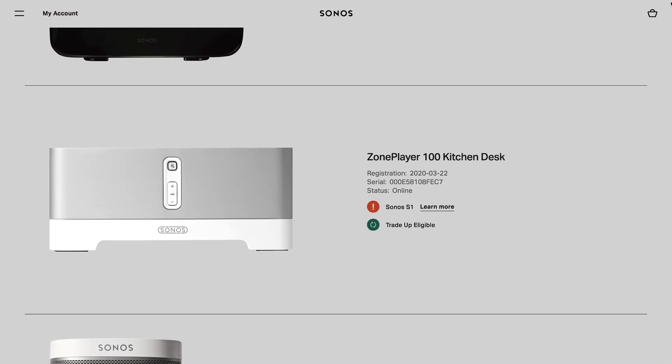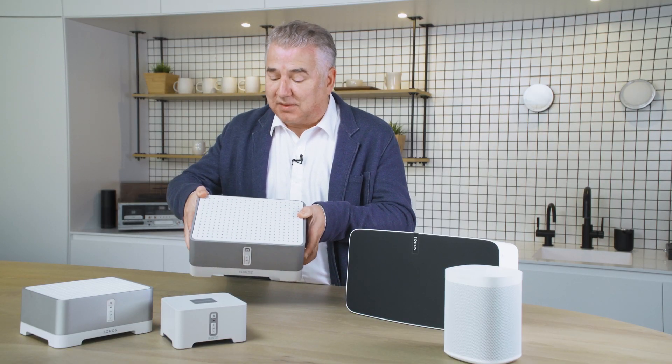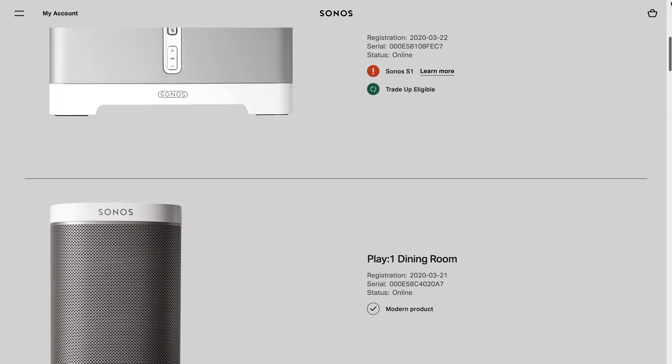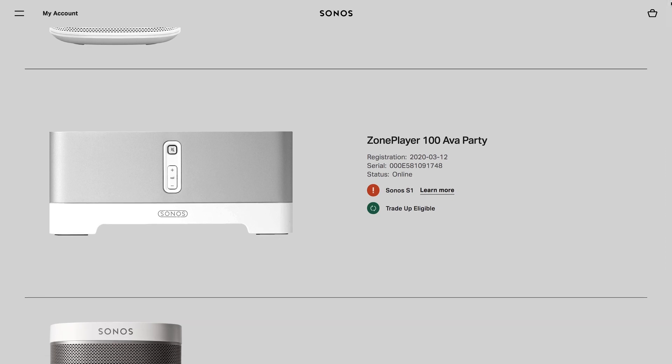I've got a lot of the older Sonos zone players, the amps and the players themselves. I made a pretty big investment back about 12 years ago, but believe me, I got my money's worth — these things have been fantastic. You can see right in the website here and in your account which is going to be legacy and which is still compatible.